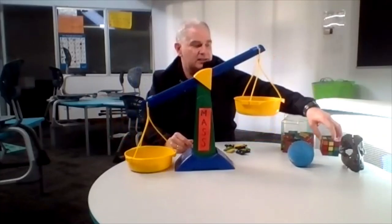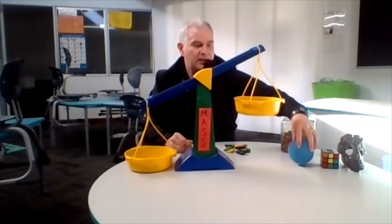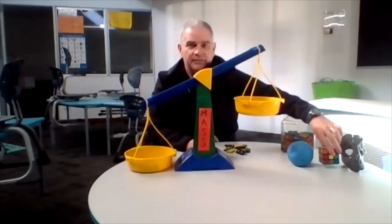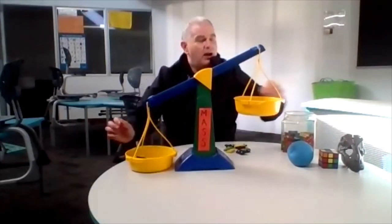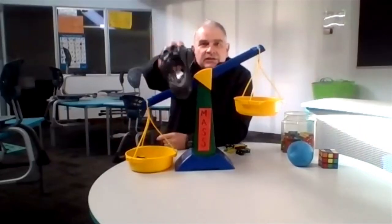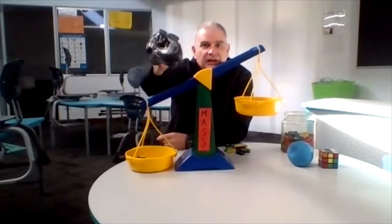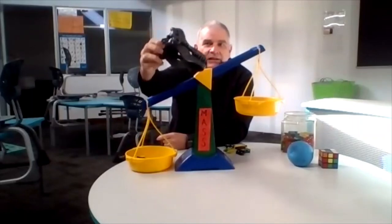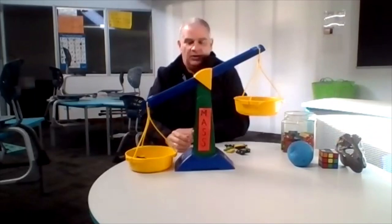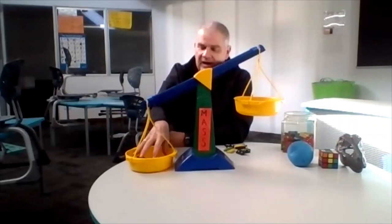So its mass is greater than the blue ball, and the blue ball's mass is less than the Rubik's Cube. While I get out the dominoes to balance these scales again, I'm going to ask you to have a guess how much you think this dinosaur head weighs. How many dominoes is it going to take? We've had fifteen and we've had twenty-five.